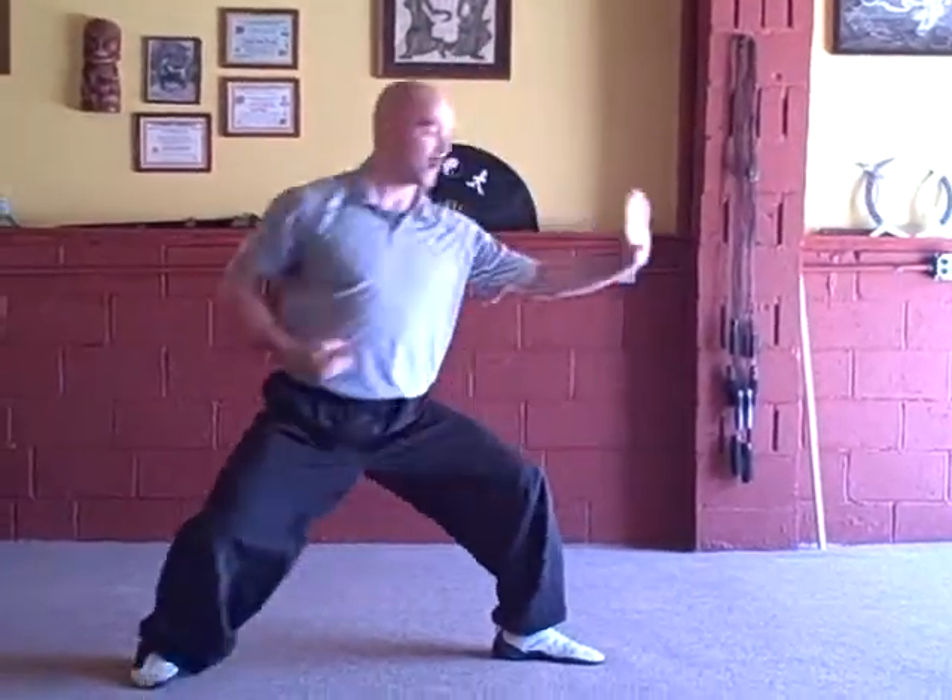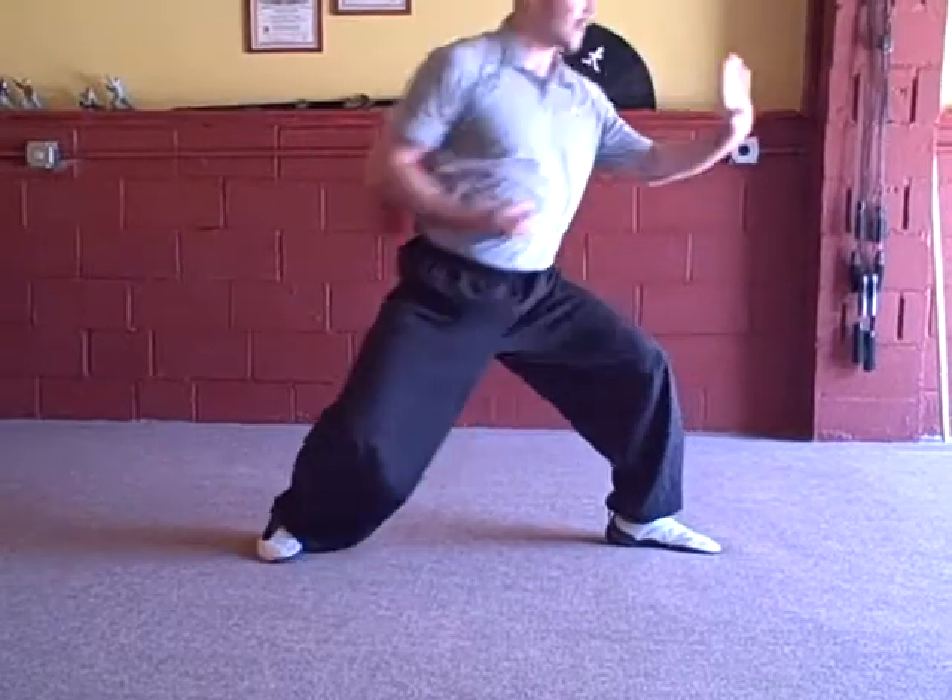You're going to push off that back leg. Once you get the dynamics of the technique, it becomes more explosive.